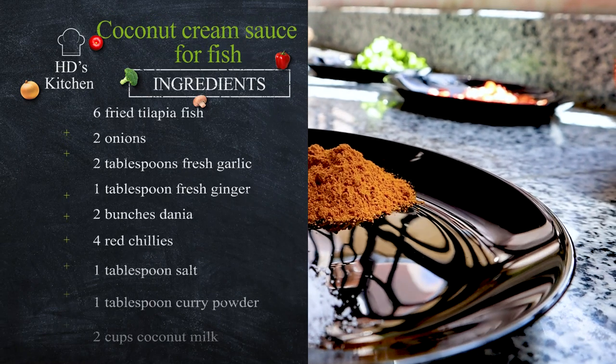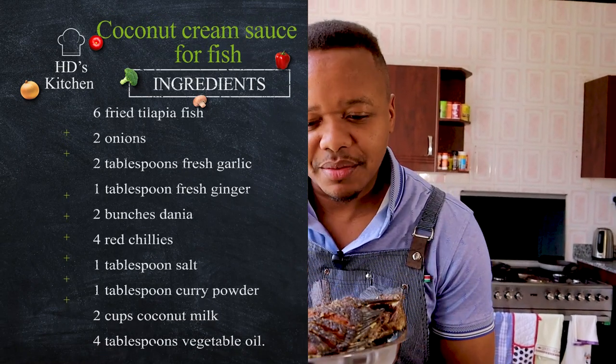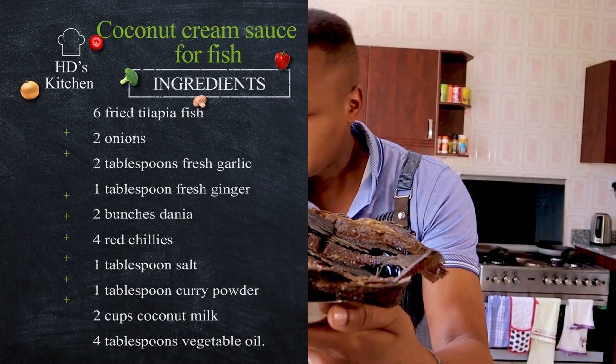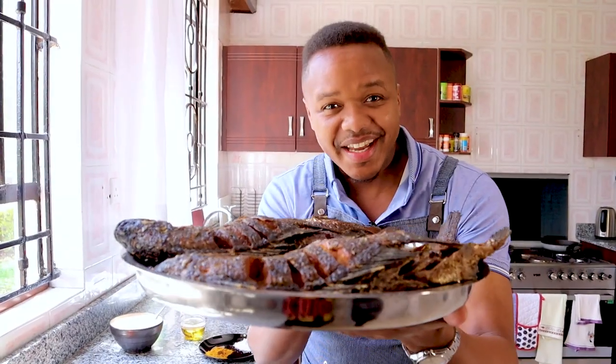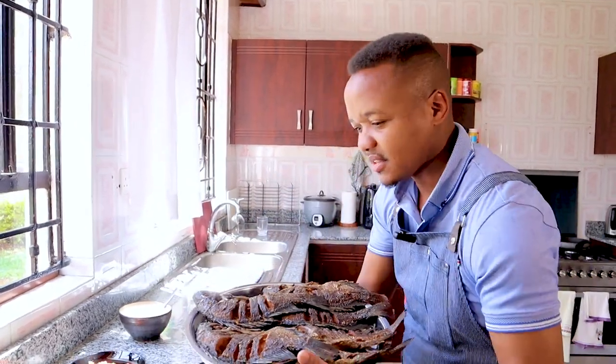If you know me, you know that I'm a fish person — that's what I'm talking about. So I scooped some fresh fried tilapia, as you can see, and the rest of my ingredients are behind me. Now we're going to head over and make some coconut cream sauce for this fish. You can serve this with anything, so let's do this.